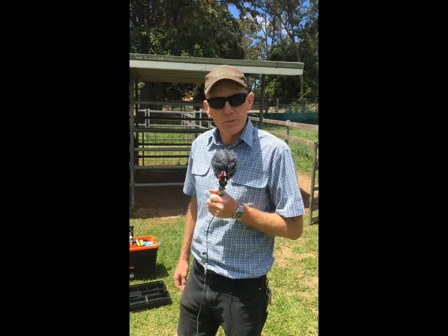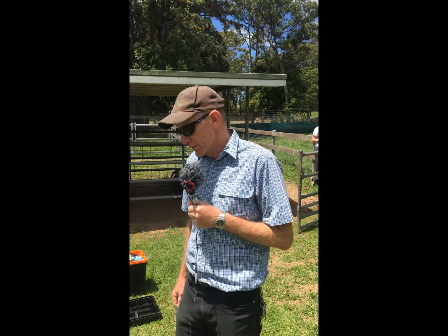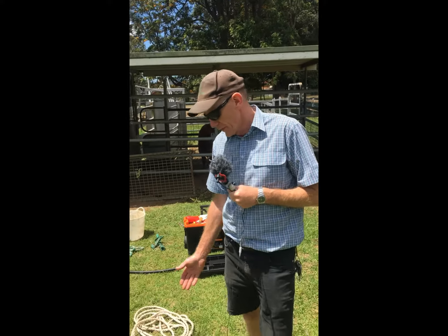G'day, my name is Bruce and I'm going to go through a couple of things that we use here at Bomberdairy High School to handle cattle and break them in for shows. First of all, you'll need halters.